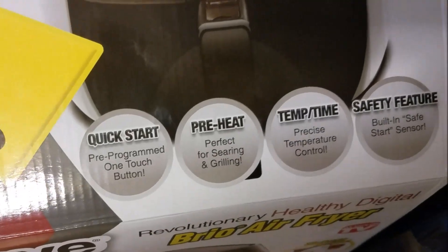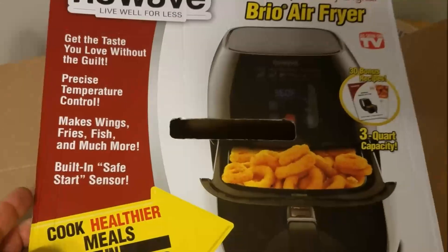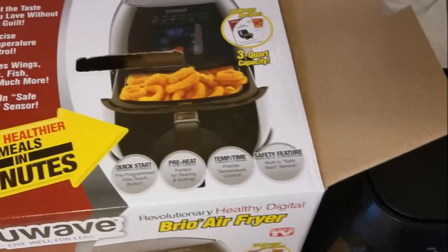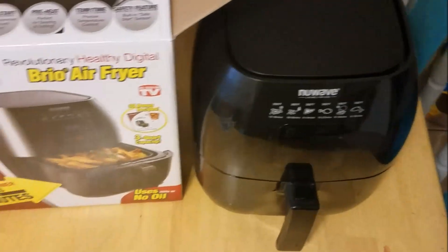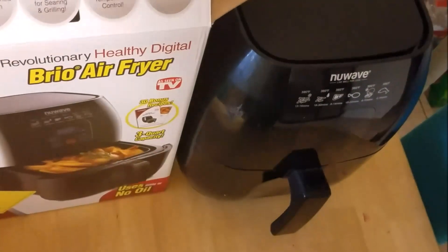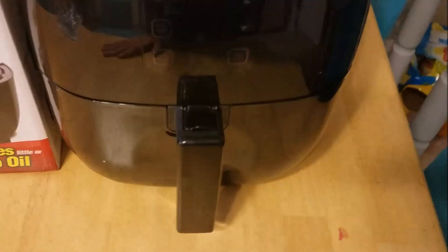I look at reviews, I look at the price, I look at the size. The size didn't really matter — there's not that many choices. I think this one is three quart capacity, something like that.